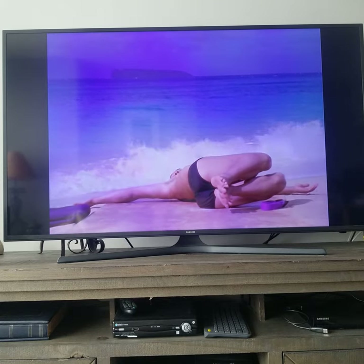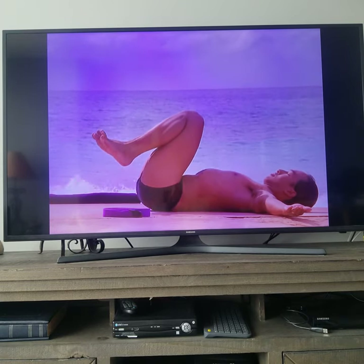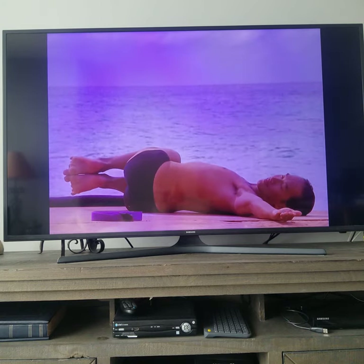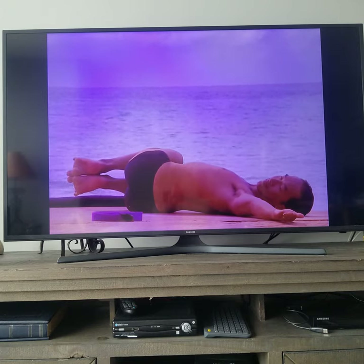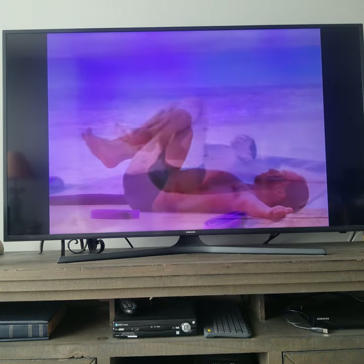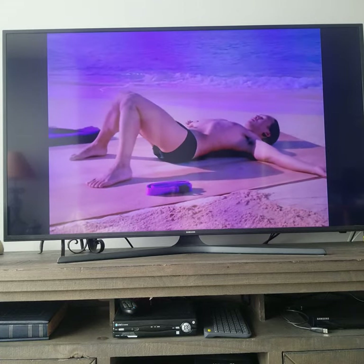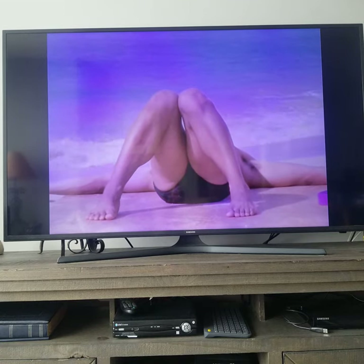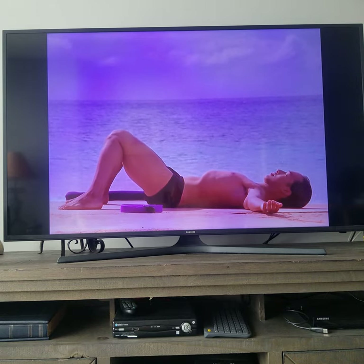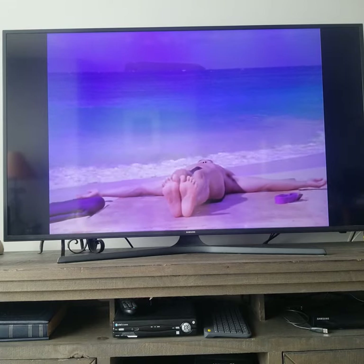The lower back retains its natural arch. Inhale, come back up. Exhale — drop your knees to the right and keep them a couple of inches off the ground. Inhale, come back up. Bring your feet to the ground. Spread your feet a little wider than hips distance apart. Press your knees together. Release. Bring the feet together and extend the legs to the ground into reclined mountain pose.